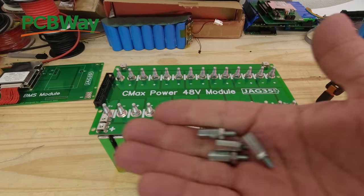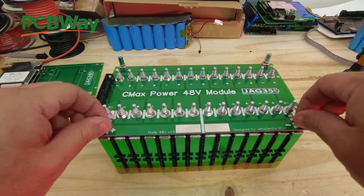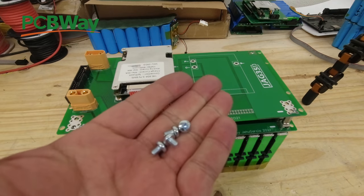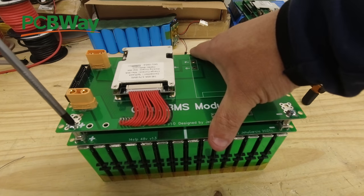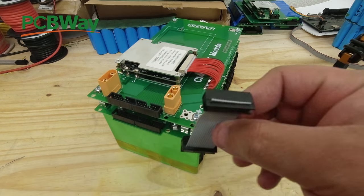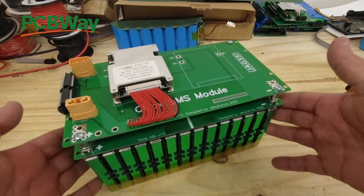The next step is to put in the standoffs — it'll be a little tight since all the power goes through there. Then we mount the BMS board with M4 screws and tighten them. Finally, the last thing is to connect the two little ribbon cables. And that is our battery pack. Now let's test it.